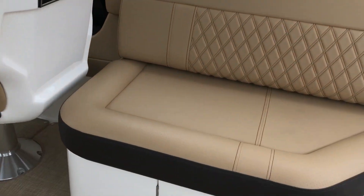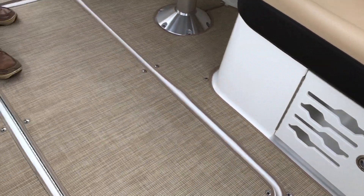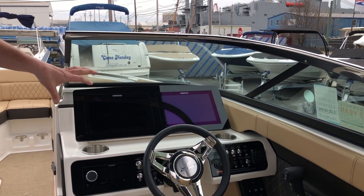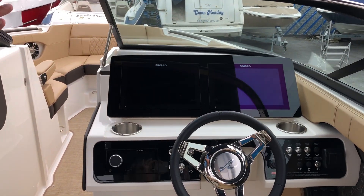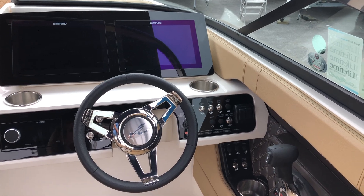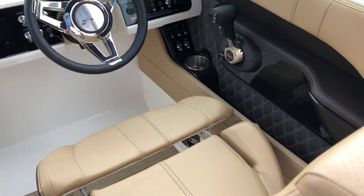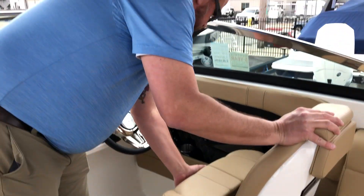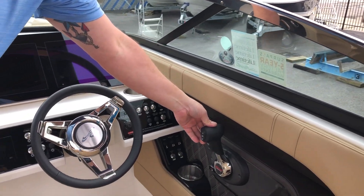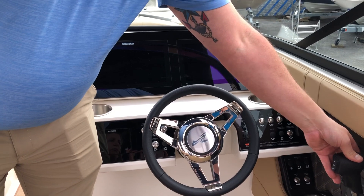Moving forward, you have a huge ski locker. You can put wakeboards, skis, etc. in there. Come up to the helm — as you can see, you have twin Simrad screens you can use for navigation or your boat controls. At the helm you also have a nice seat with a thigh rise bolster, which is great. You also have DTS shifting, which is electronic shifting.